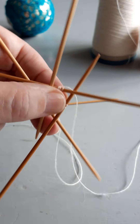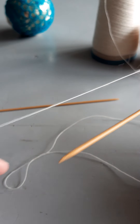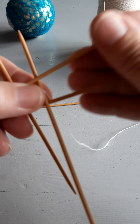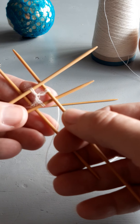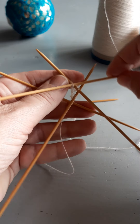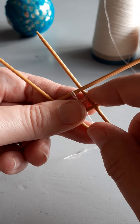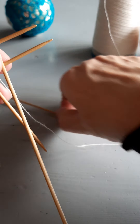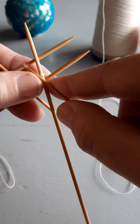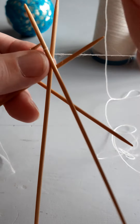It looks like this — it doesn't look like much. Apparently I've twisted that one, so I have to fix that. Yes, that's better. The last needle has three stitches on it, and now I have to make sure the others are having three stitches too. I need to make sure this needle is in front of that one, then I knit — because if that needle isn't in front of the first one I'm using, I will make an extra loop, and I don't want that yet.